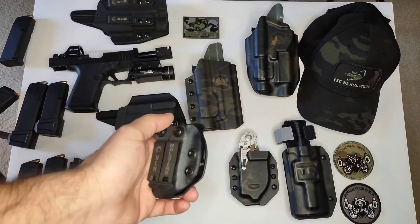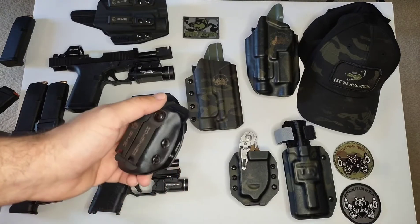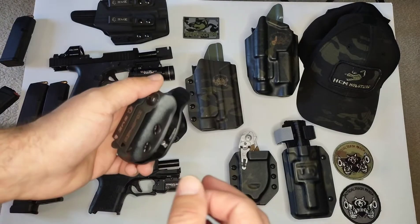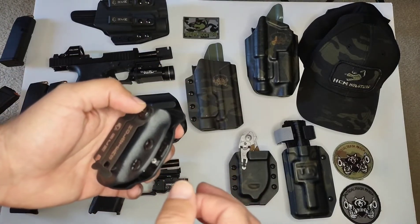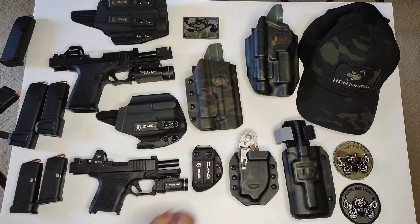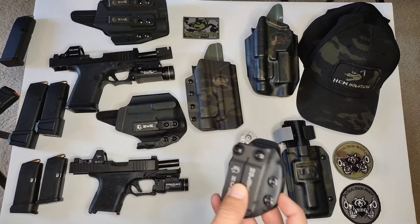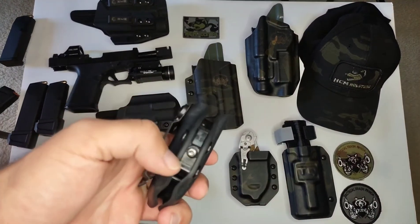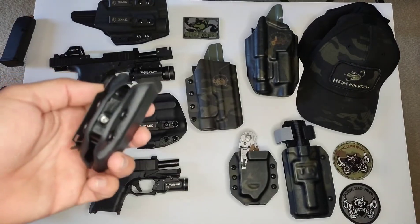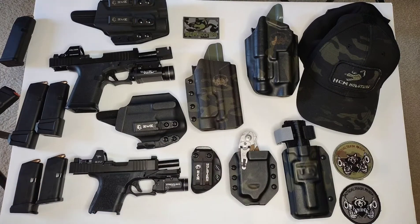Cool feature about this is it has a magazine retention device — MRD for short. As you can see, there's a little Allen key in there. You put it in your magazine and just tighten it enough to where the retention is where you want it to be. That's an awesome feature — I wasn't expecting that. I actually had to ask Sarge, because I did get an Allen key in the package and I was like, what's the Allen key for? He said check your magazine holster. I had heard about these but never had one before, and man, it makes a huge difference.